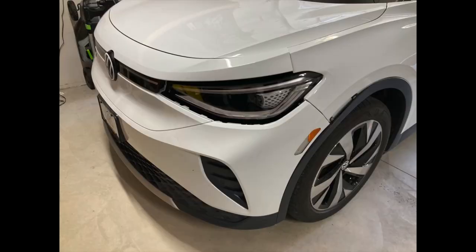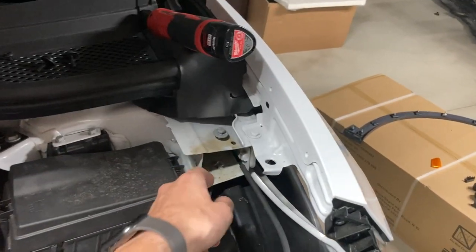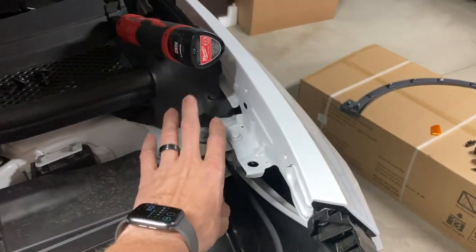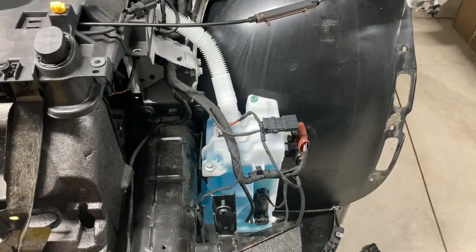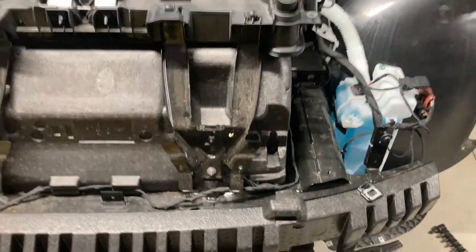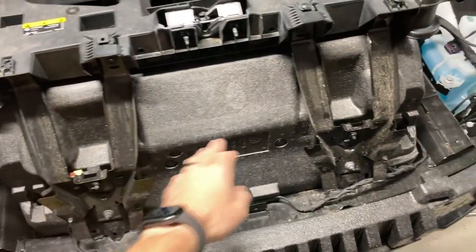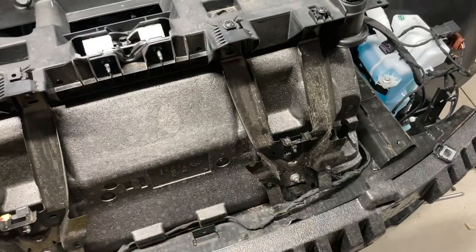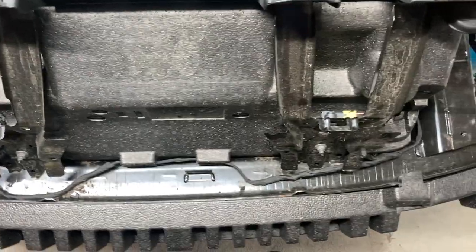Stuff like headlight mounts — this is snapped a little bit — the hood mount here, the bumper was cracked. Pretty much everything that had to do with the headlight was cracked. Here's a shot around the front: these are two of the bumper mounts, this one was bent back. You can see the airbag sensors behind there. I'm lucky those didn't blow.